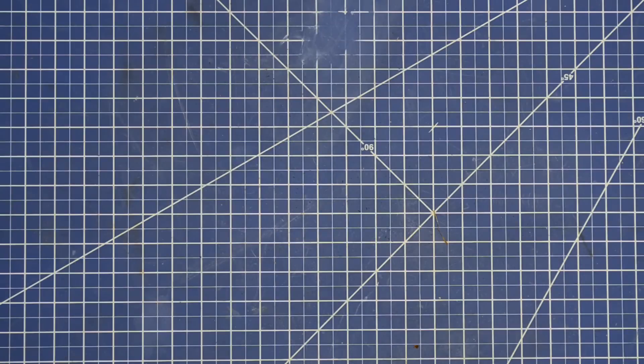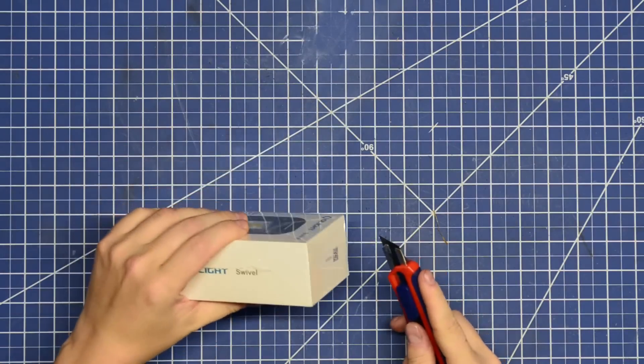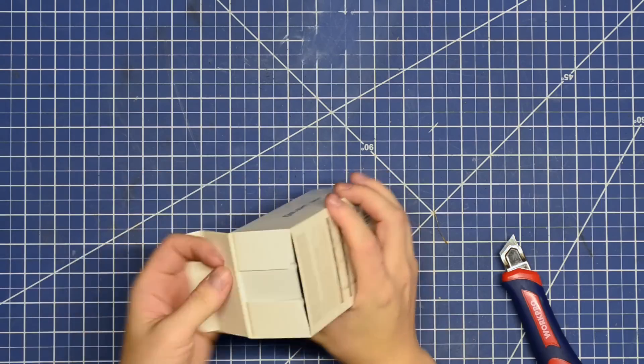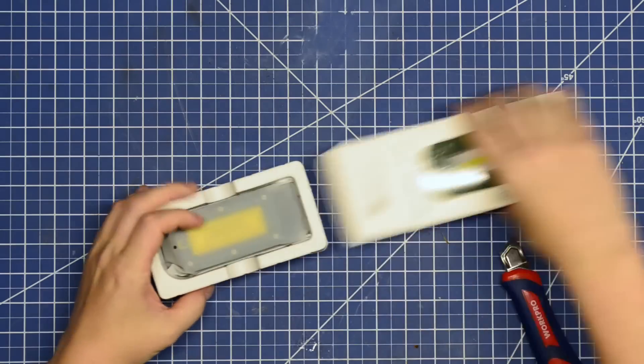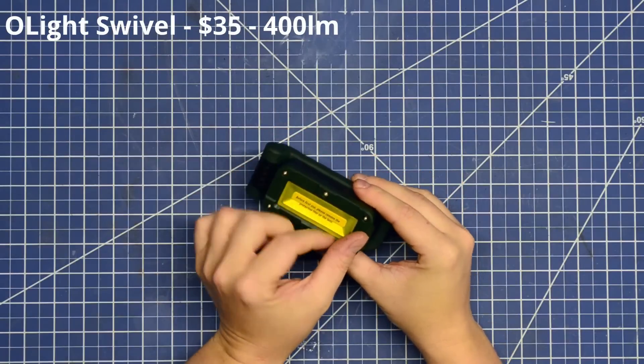Next up at 400 lumens is the Olight Swivel, a new light from them. All of the lights we're featuring today are new — if it didn't come out in the last year or two, it wasn't a model we considered for this episode. This one is quite affordable at just $35, which is bargain prices in the rechargeable game.